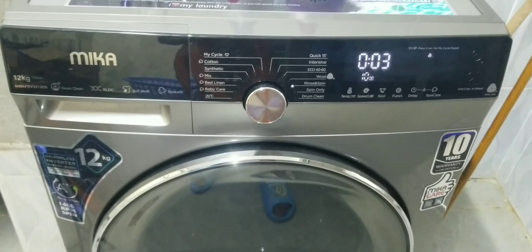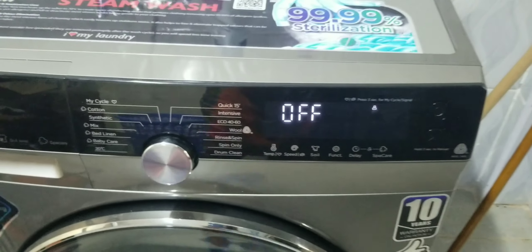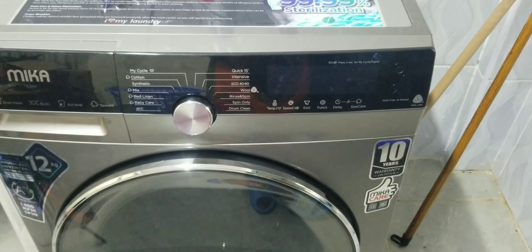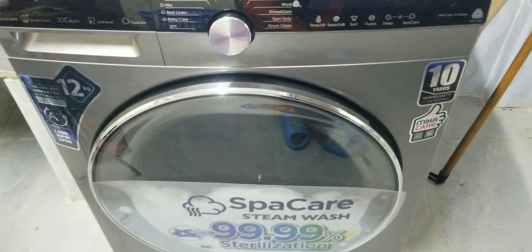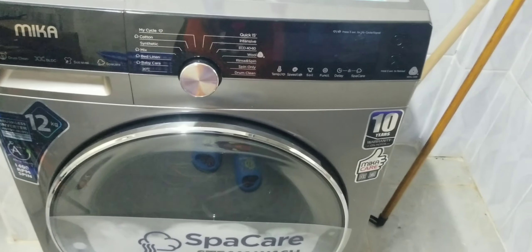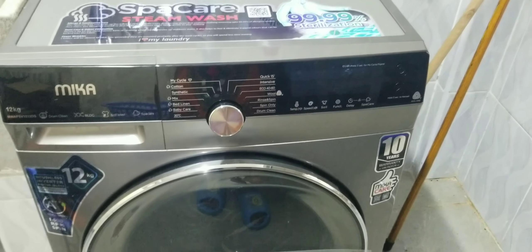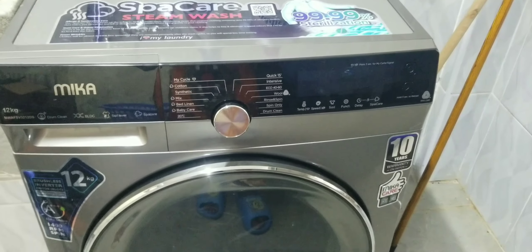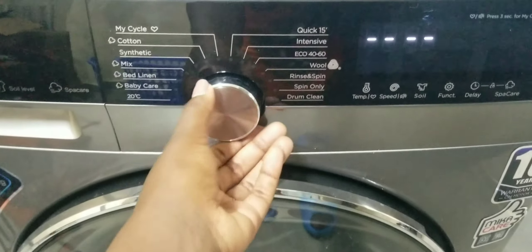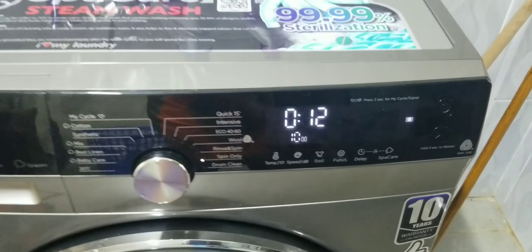Hi guys, it's been about 17 minutes so we're going to switch it off. The machine locks itself — it's a very good machine. Once it starts washing it locks, and same with rinsing, so it is very safe if you have children around. Now we take it to spin only. This is a 20-minute spin and it takes 12 minutes to spin, so let's do this.